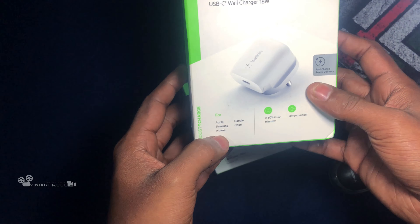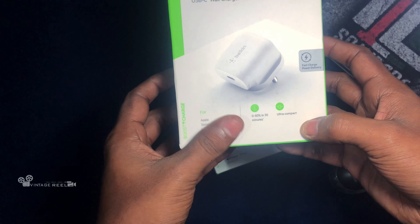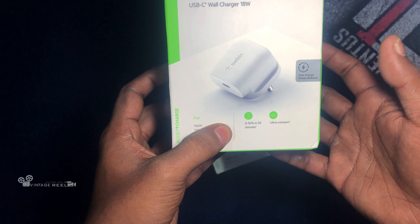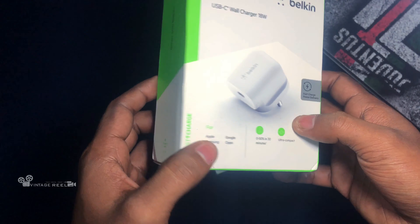It is also available for Samsung, Huawei, Google, and Oppo. It is available and can charge up to 50% in a short time — available to use within one week.